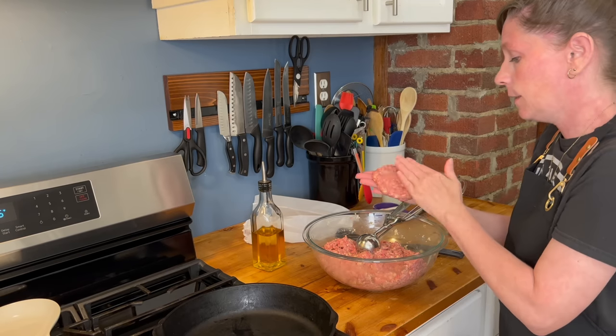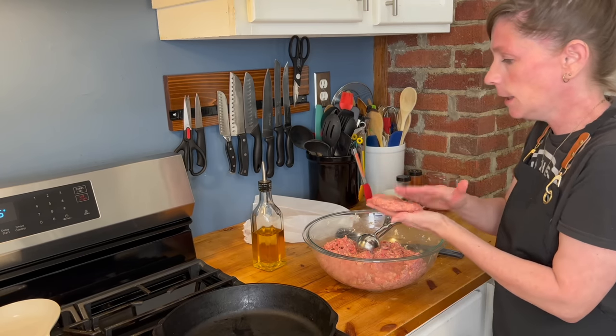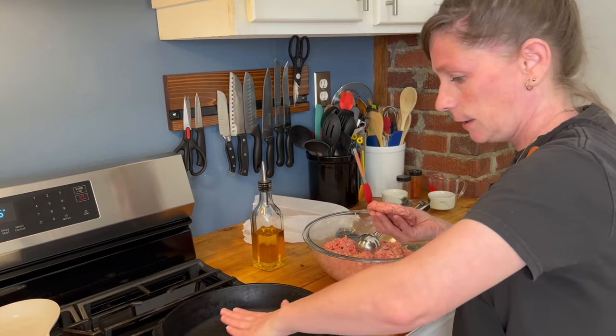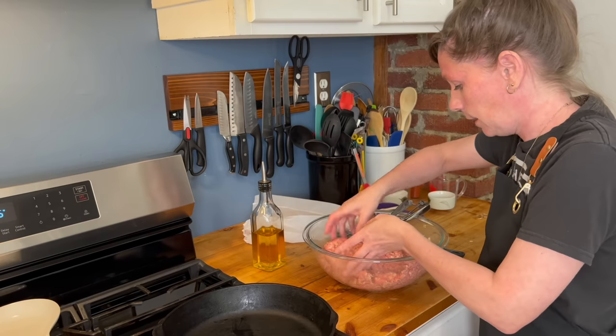Because both my hands touched the hamburger I'm not going to be able to handle the olive oil. The skillet's not hot enough yet — not hot enough yet.